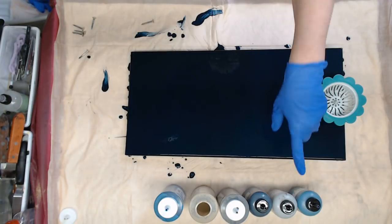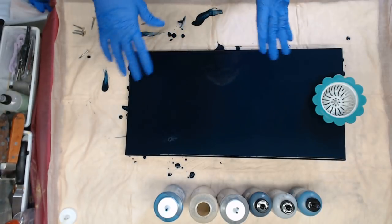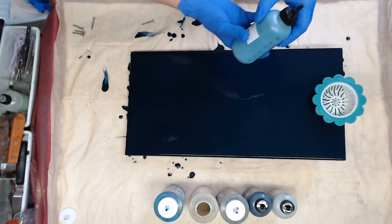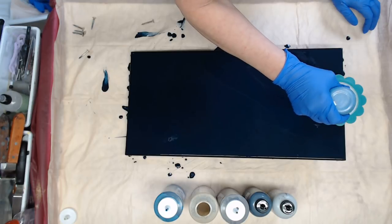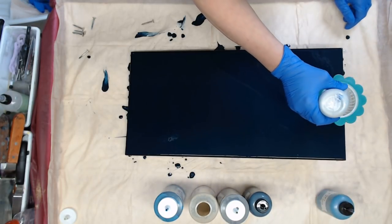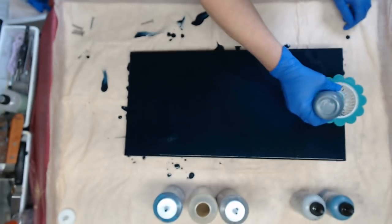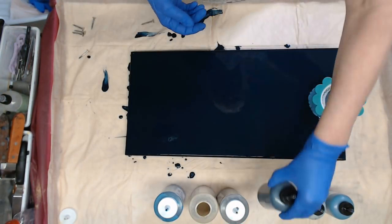I'll probably put the silver in again after and run them through. I want to try to get several layers of color, so I'm not going to put a ton on to start with. I am going to start with the blue flash. I'm just setting the color in the strainer and it's starting to come out now.